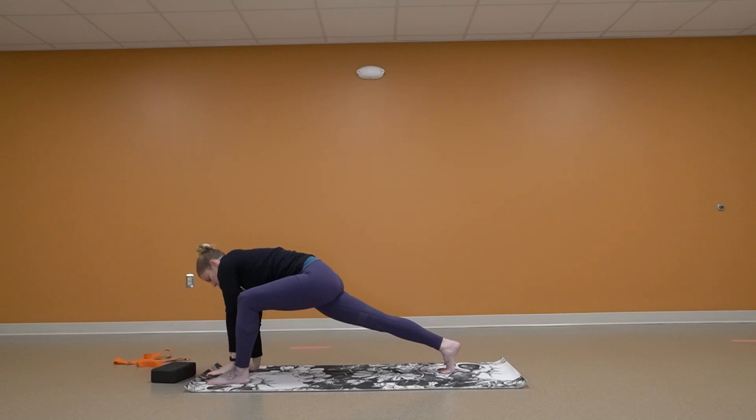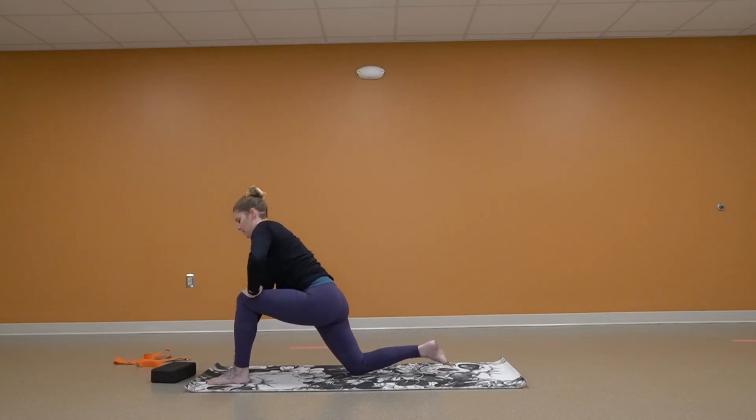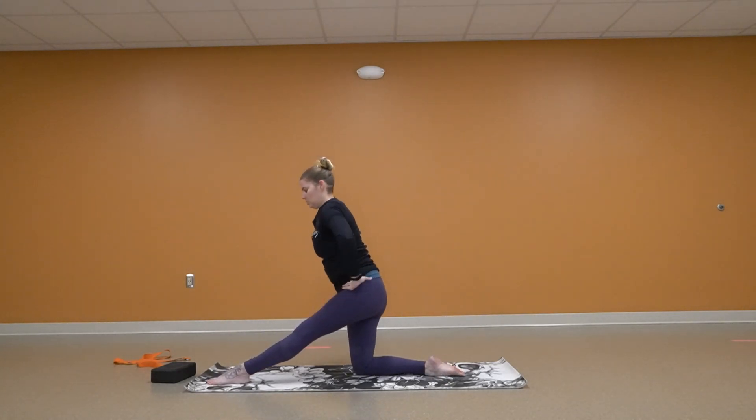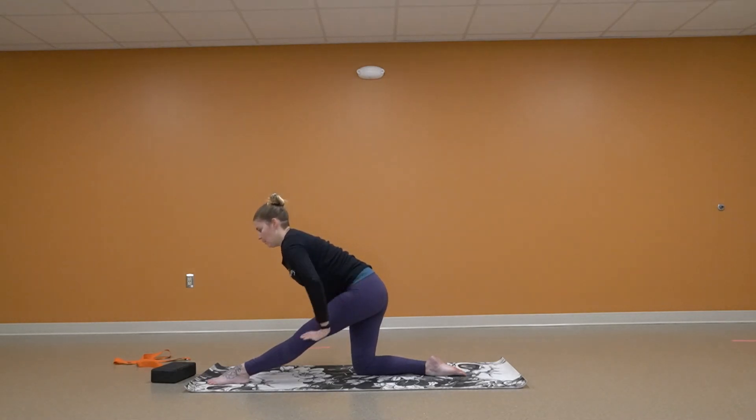Come on down. Hand next to your foot again. We're going to drop that back knee, uncurl that toe. Come up nice and tall and we're going to straighten that front leg. Your arms can come right here for support and we're going to lean forward. Or if you have blocks, you can use those blocks next to you. We're going to keep our spine nice and straight.